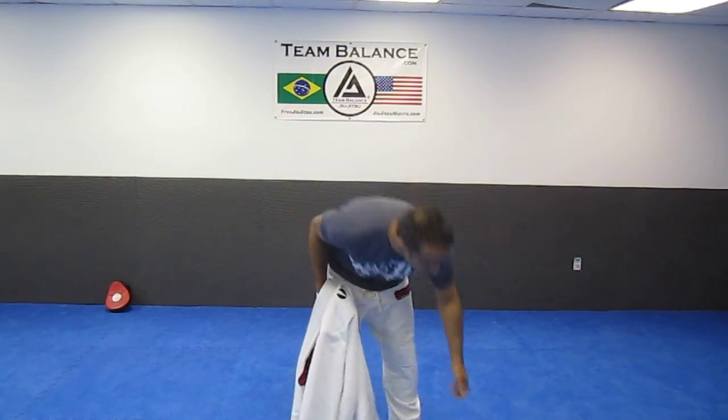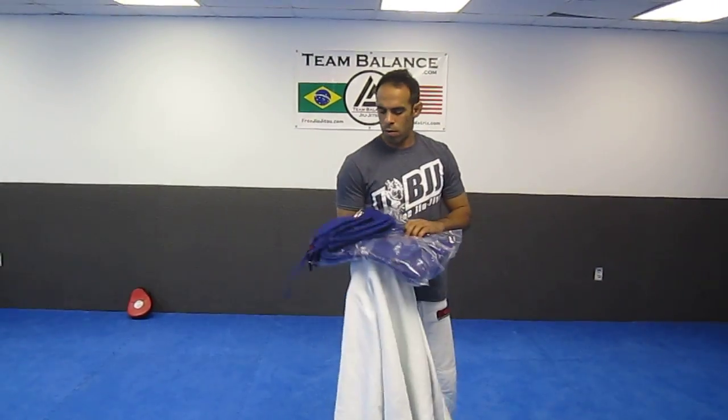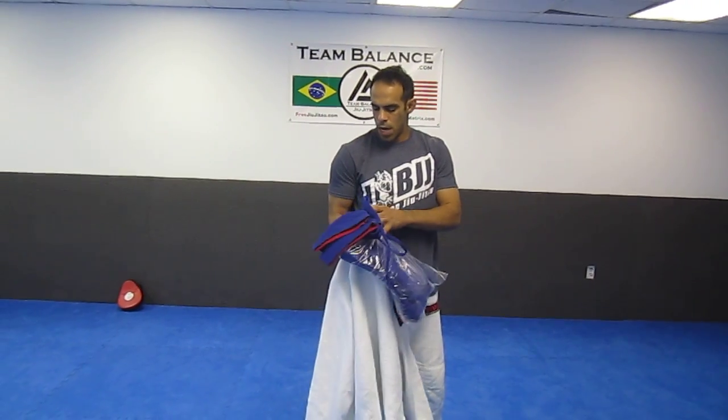Hey, what's up? My name is Ken Promolo. I'm doing a gi review for Storm Kimonos — they sent me a gi out. We're actually gonna have a gi contest at the Facebook page, I Love BJJ, for an A2 Blue Storm Kimono. Make sure you have your technique up by tomorrow for your chance to win the A2 Kimono.